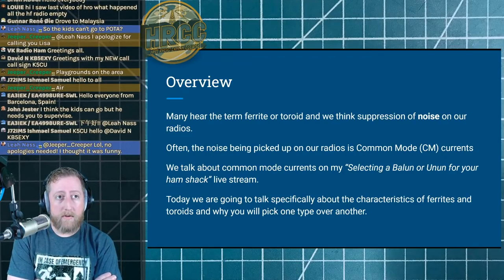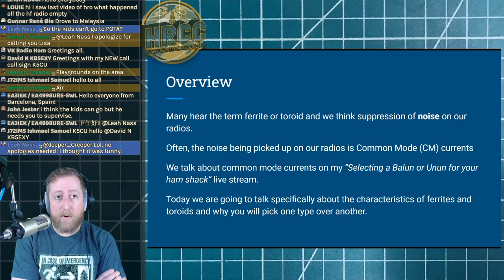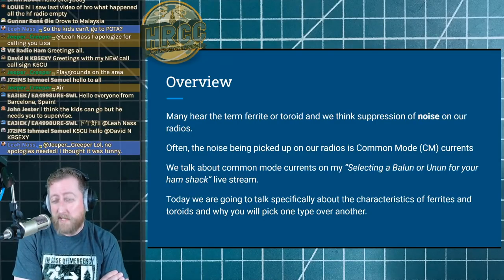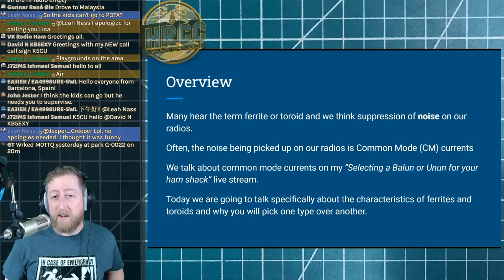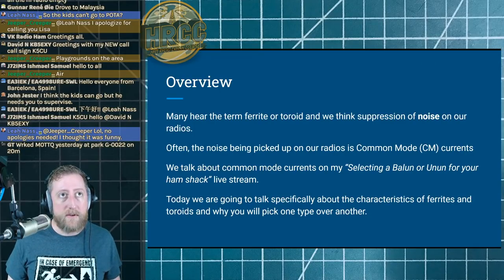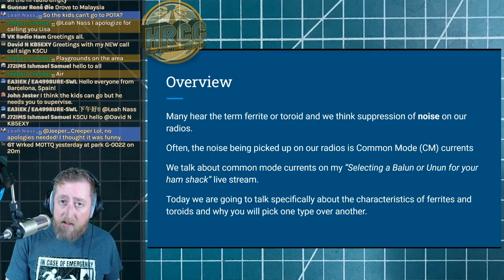I've talked a little bit about common mode currents already in the context of selecting a balun or unun for your ham shack. If you have a dipole or an end-fed antenna, you probably should run a balun or a toroid — it will lower your noise a little bit and make your antenna perform more as it was designed. Today we're specifically going to be talking about the characteristics of ferrites and toroids and why you should pick one over the other.